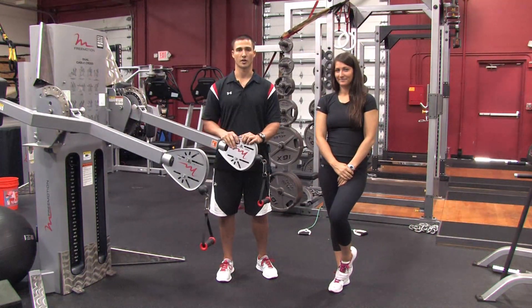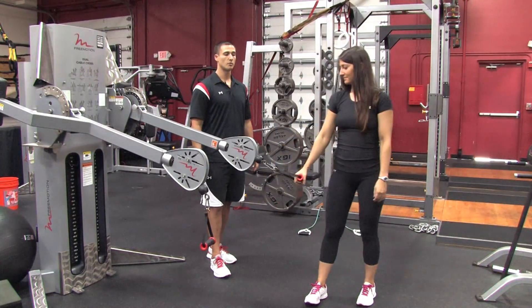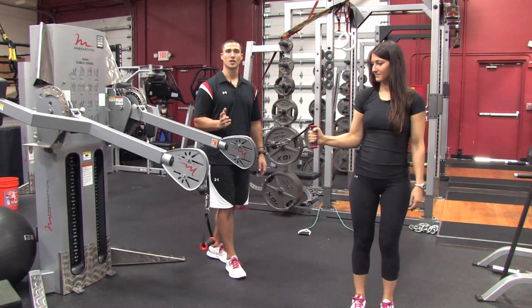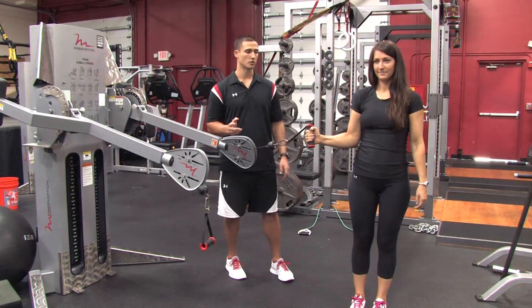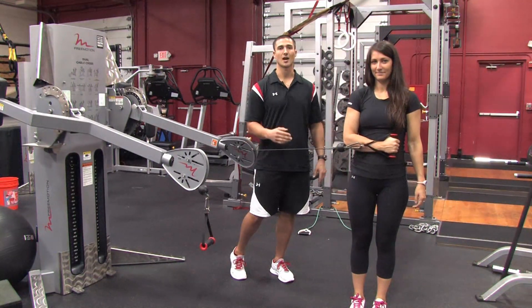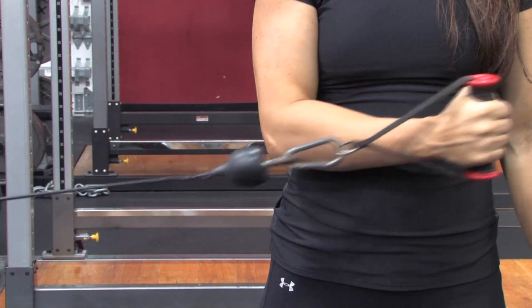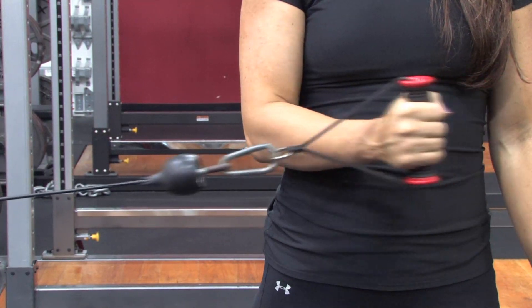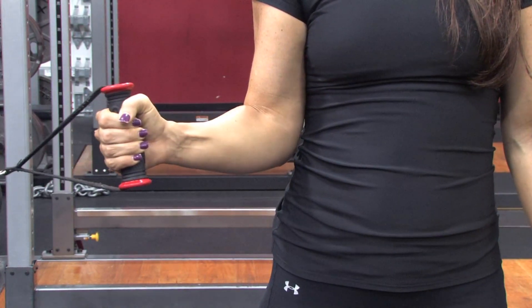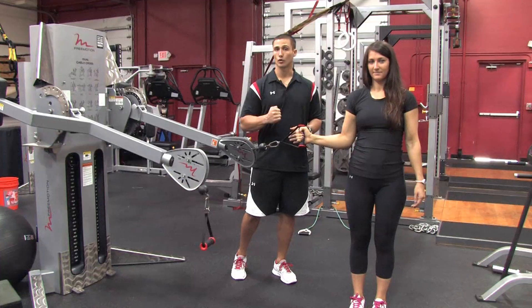So what we're going to show you is three rotator cuff movements. We're going to use the free motion machine or a cable, and the first movement Lauren's going to do is an inward rotation exercise. Always keeping the elbow at 90 degrees, she's going to keep the elbow pinned to the side, she's going to rotate out and then rotate back in. The key point here is always keeping the elbow pinned in and always keeping the elbow at 90 degrees. So that's an inward rotation.